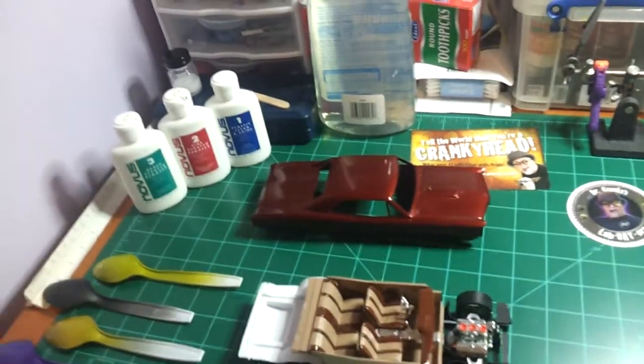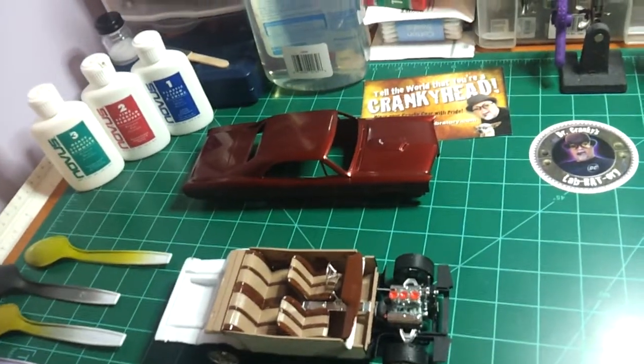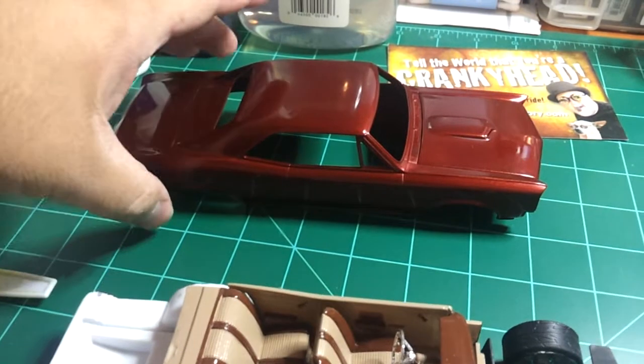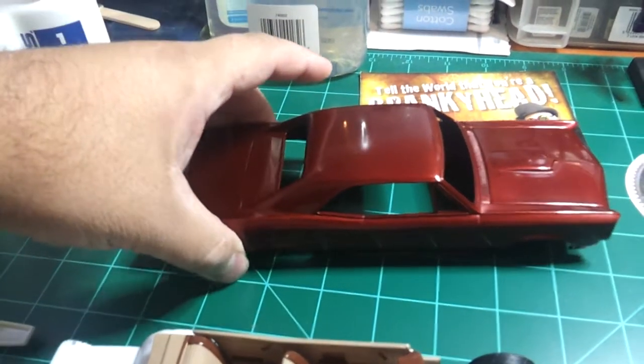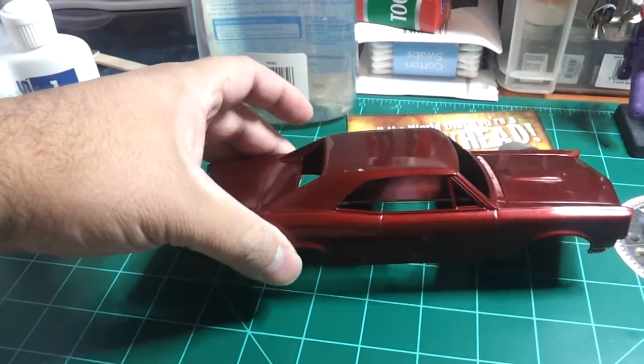Alright guys, this is Freddy with H-Town Model Shop. Finally got her painted. I had changed to a metallic red metallic flake or something like that out of a rattle can.